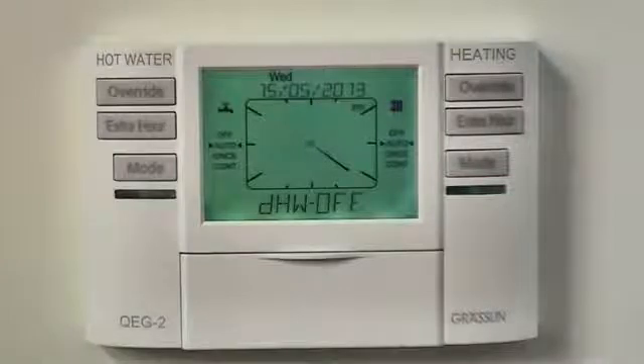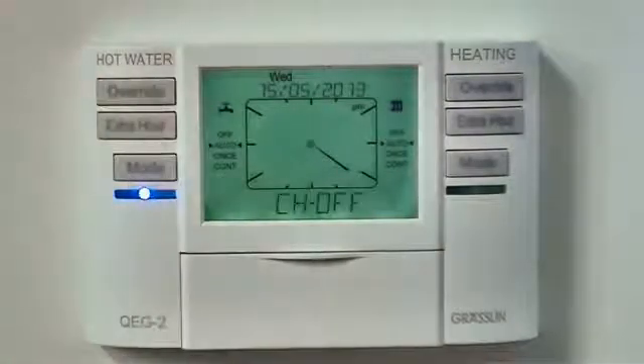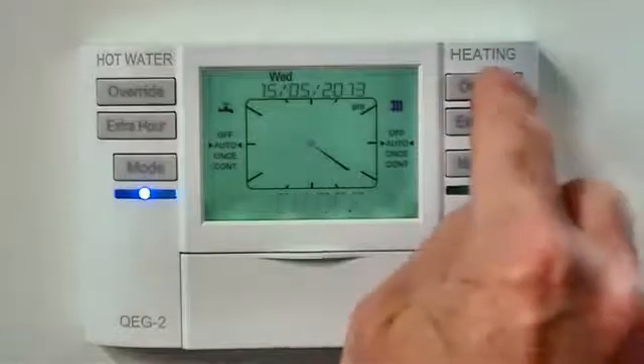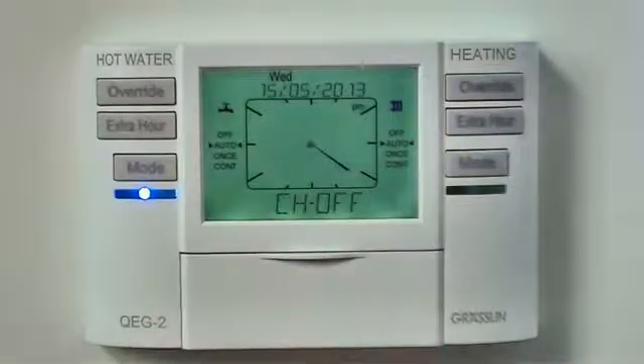This will switch your heating and hot water on and off automatically. If you want to control the heating or hot water outside of the standard program times, use the override button to change the output from off to on or from on to off.